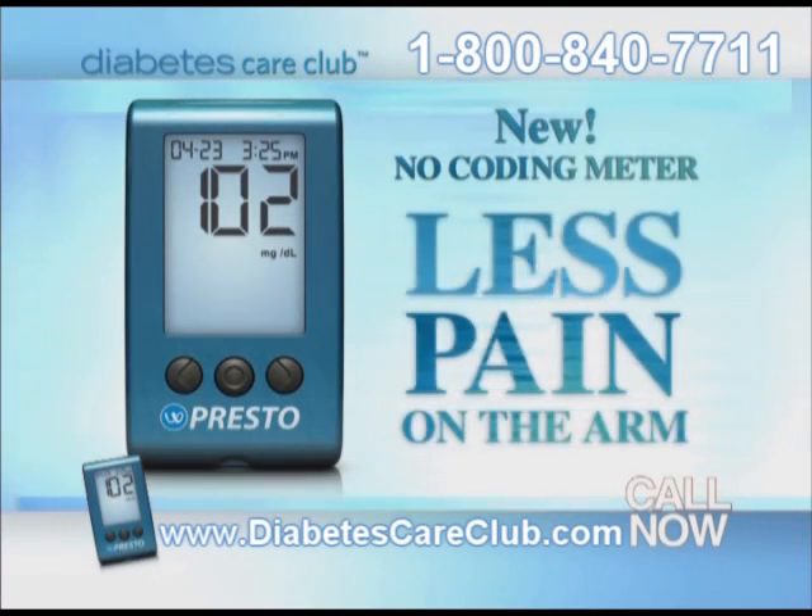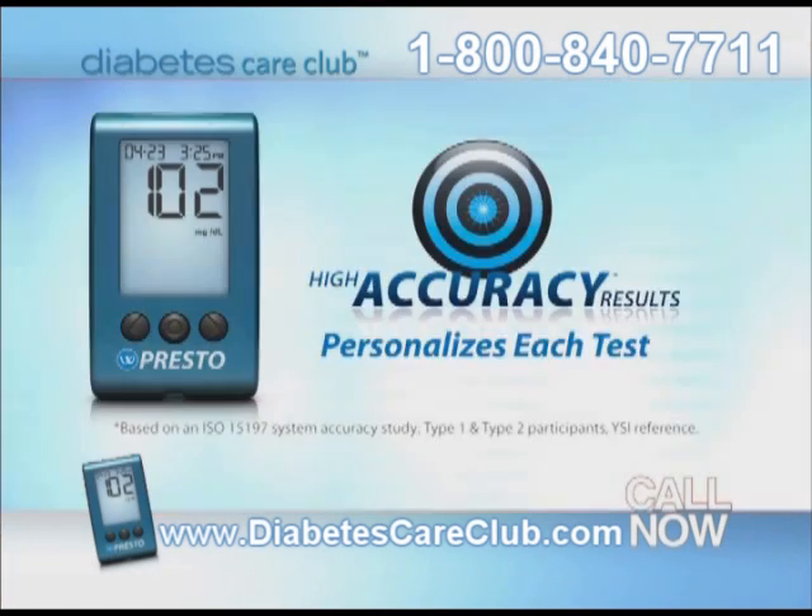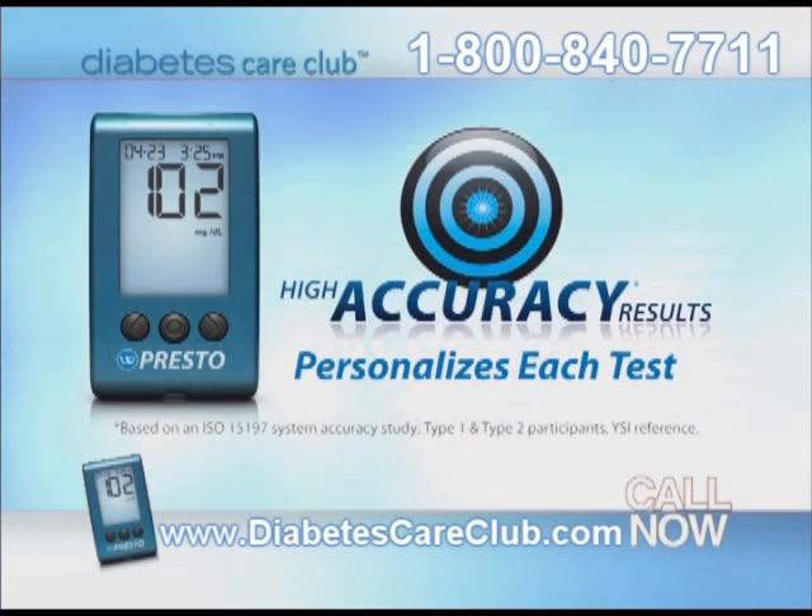You don't have to code your meter anymore, and you don't have to stab your fingers. These new no-code meters are easier to use and nearly painless. This new method hurts less, and I don't have to code the test strips anymore. No-coding helps make testing faster and confirms accuracy.